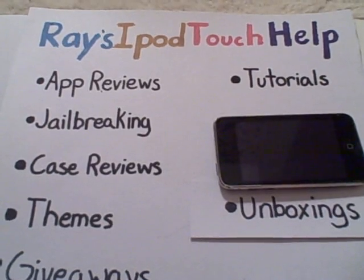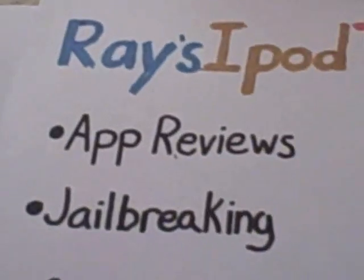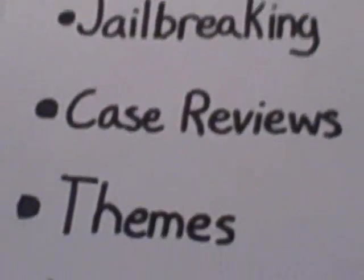Hello YouTube, what's up? This is Ray's iPod Touch Help, with the categories of App Reviews, Jailbreaking, Case Reviews, Themes, Giveaways, Tutorials, Unboxings, and more.